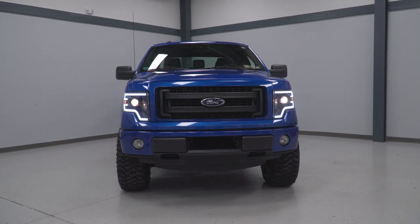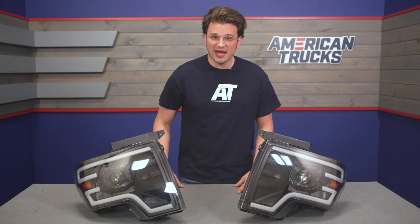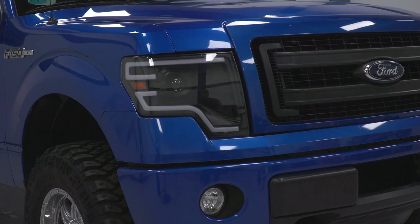The party piece here is going to be that switchback sequential turn signal. Sequential lights are really cool, and they always add another layer of awesome to any upgraded headlight.